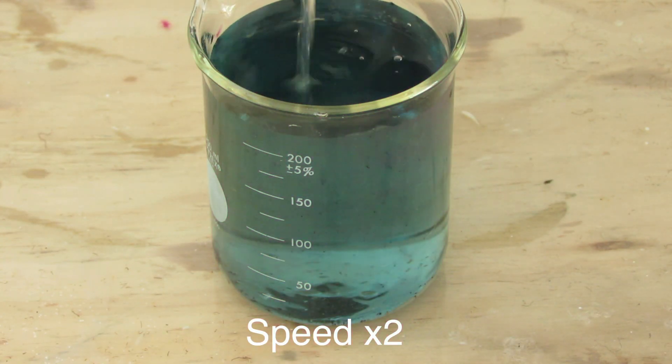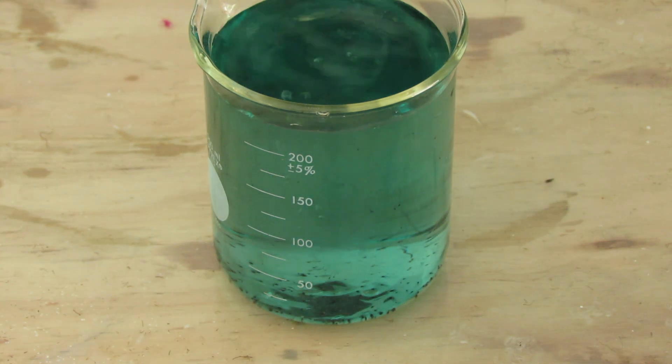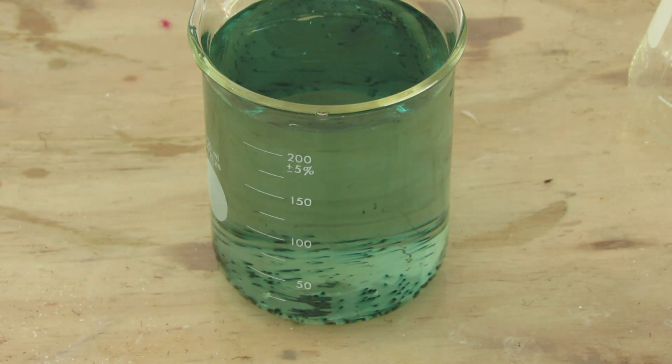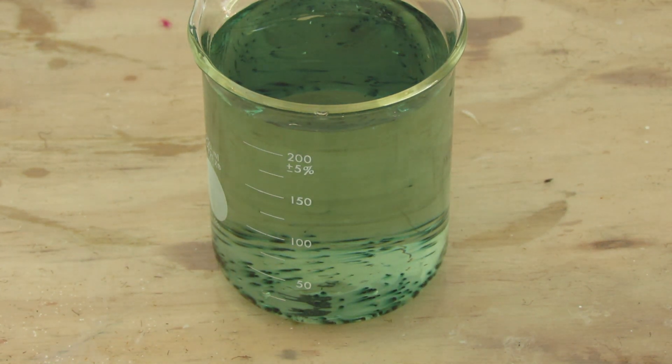When you're ready, mix the two solutions and the color changing will begin. First it will go from pink to green, and then from green to yellow. Then if it is left to sit for long enough, it will go clear.